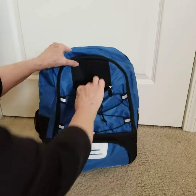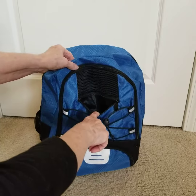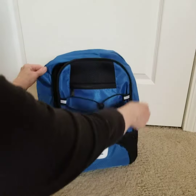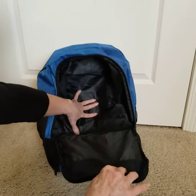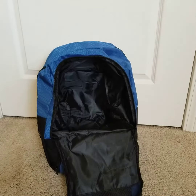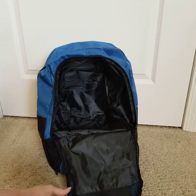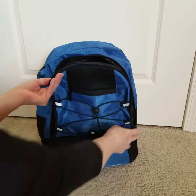The front of the bag has a pocket — a great place for keys, a lip balm. And this front section of the bag goes all the way back, so it would be great for a helmet, soccer ball, basketball, or if you just have a bunch of clothes you want to keep separate from the rest of the bag, tuck it in there.